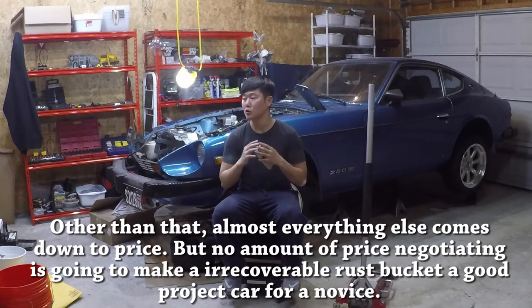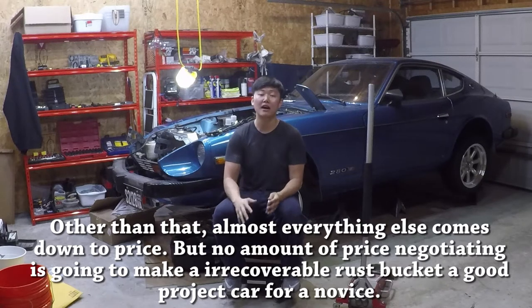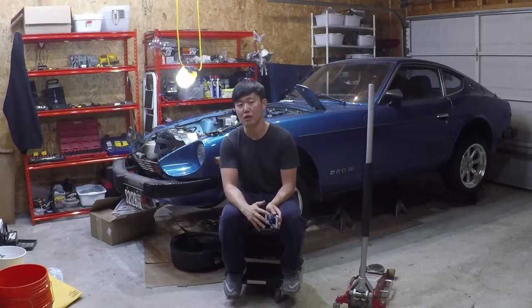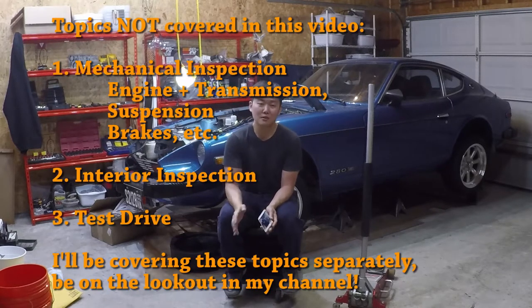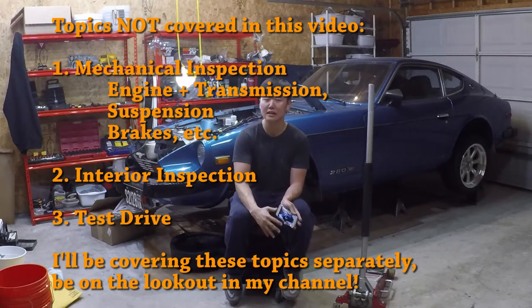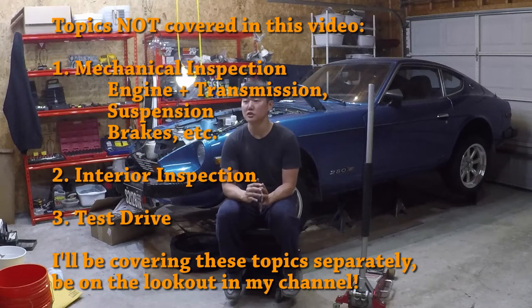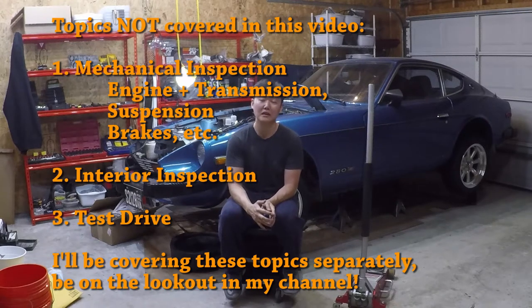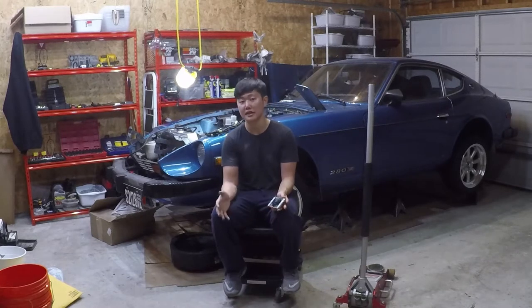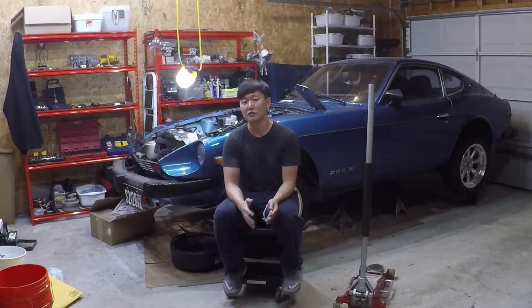In this video, I'm going to cover the most common spots you should be looking at when you're looking for frame and rust damage. I'm not going to talk about subjects like test driving the car or looking at the quality of the engine and transmission because that isn't specific to the Datsun Z. But if you're interested in those subjects, look out for future episodes where I'll be covering compression testing and timing checks on the Datsun Z.